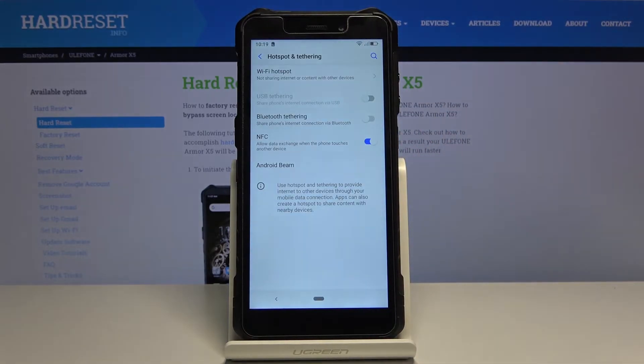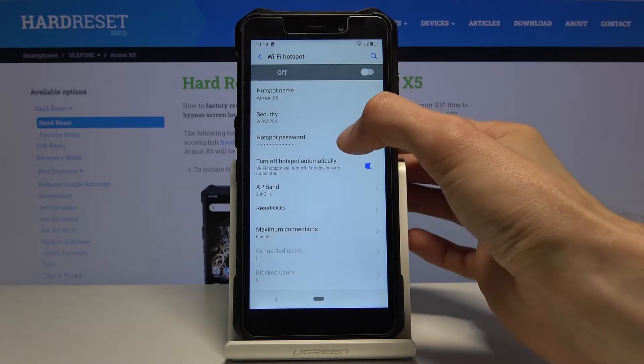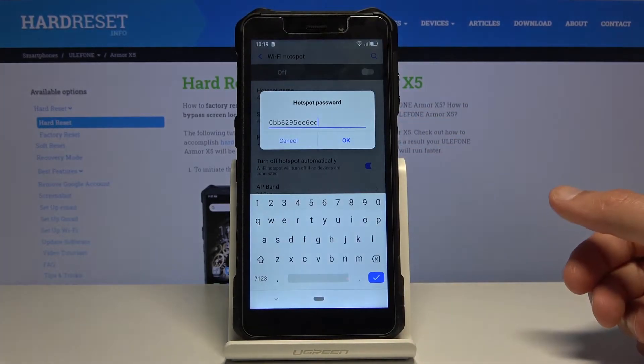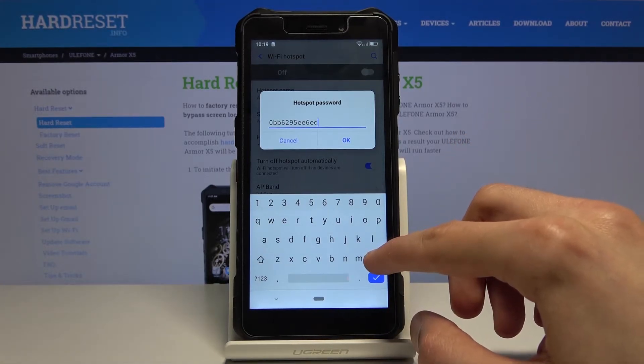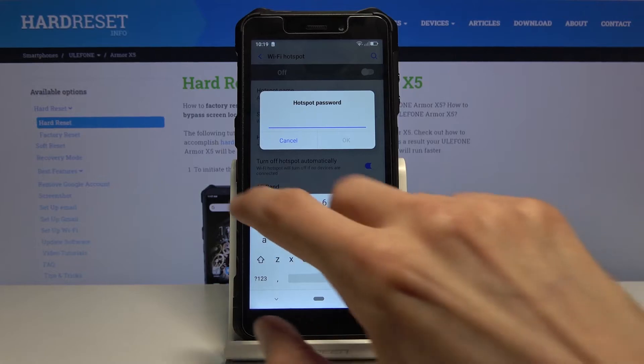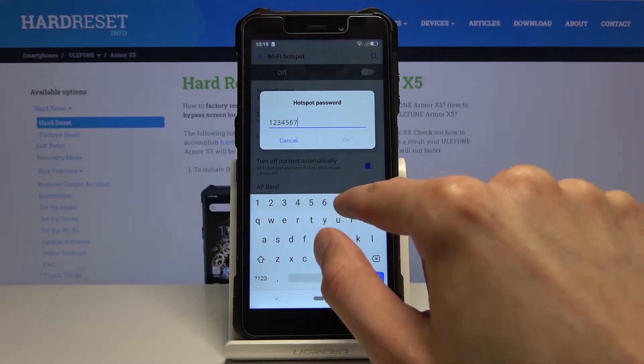Holding it will take us to the settings where we can, most importantly, change the password. Select hotspot password. Once you tap on it, it will show you the random password that was set and we can remove it and set our own new one that might be a bit easier to remember.